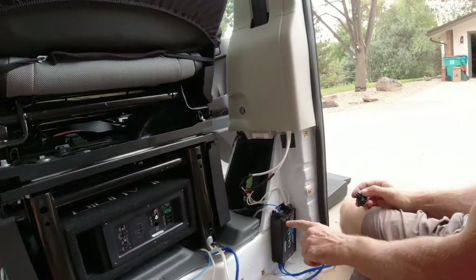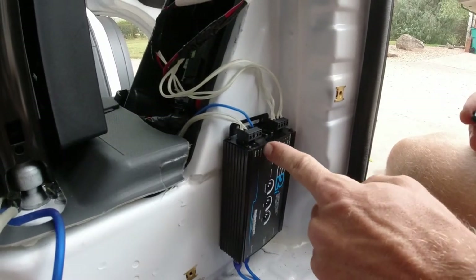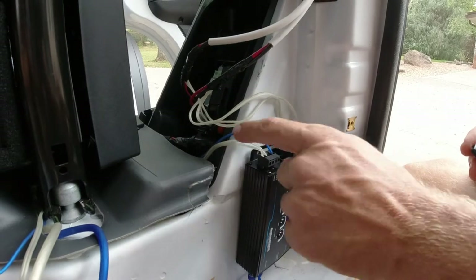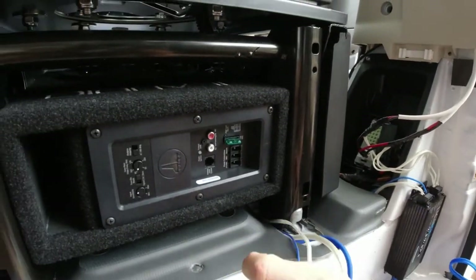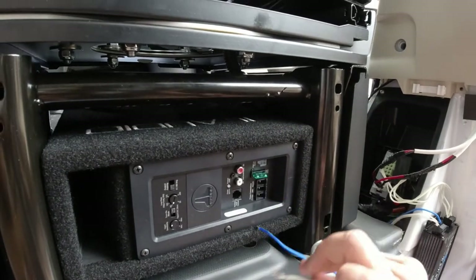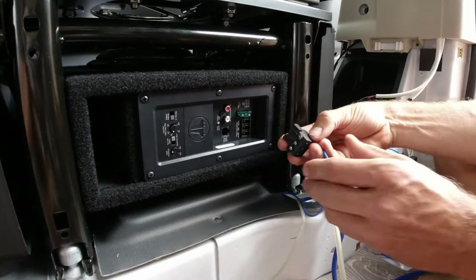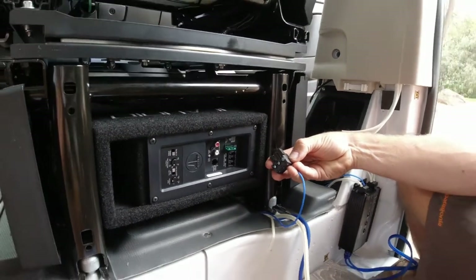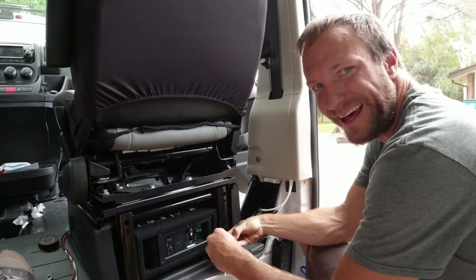We ran positive, ground, and remote using speaker wire — down under the floor and around the base of the seat, coming out here. The remote wire will go into its own slot on the subwoofer, and the power and ground will go with the big power and ground from the battery. Then it should work.